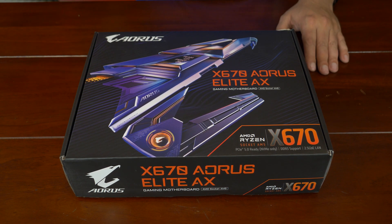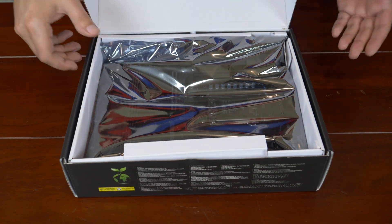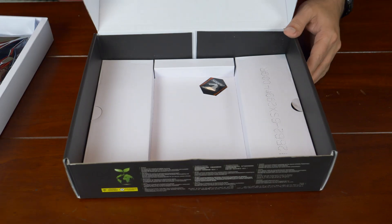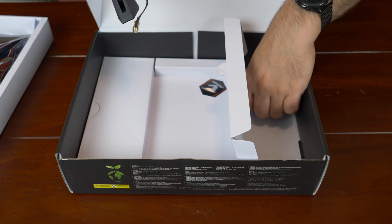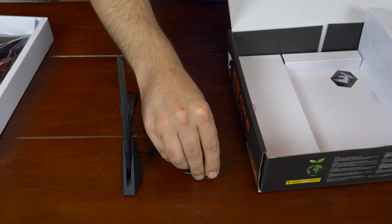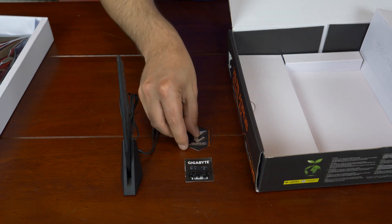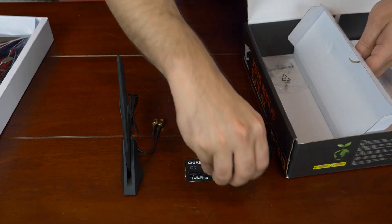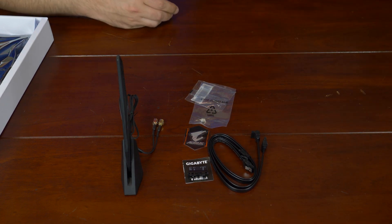It has a lot of stuff and there's a lot to cover, so let's get started. The motherboard comes in anti-static packaging — you see how perfect it is? That's because I haven't gotten my hands on it yet. So we're going to put that aside. There's some weight to that thing. Here we got some Wi-Fi antenna. We got a G connector. Two SATA cables and some M.2 standoffs, and I believe that is it. And that's not bad.